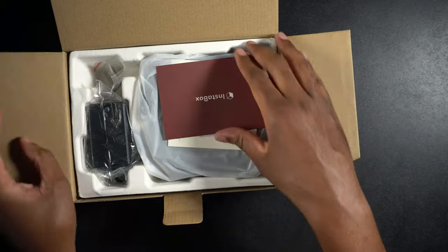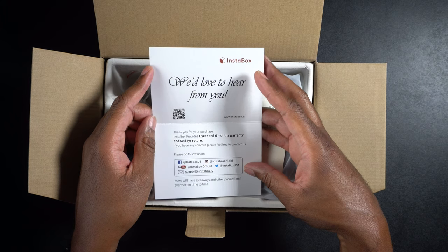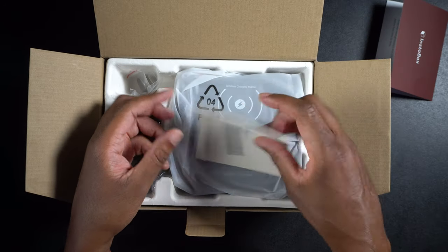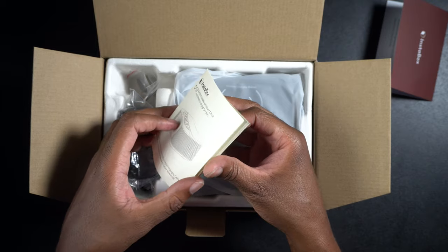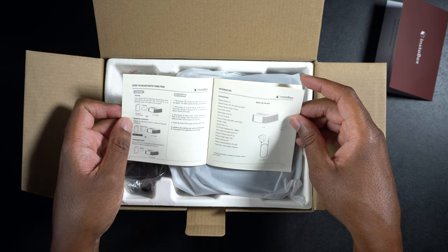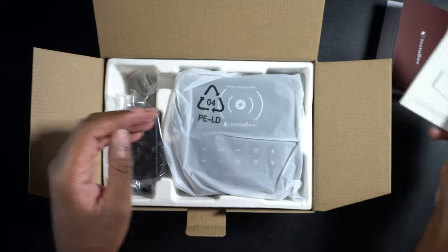Inside we have what looks like a thank you card. It says they'd love to hear from you, and it tells you that you can get a one-year and six-month warranty and 60 days return — so that's nice. We have the user manual, which is going to tell you how it functions, what comes inside the box, features and functions, all that good stuff.